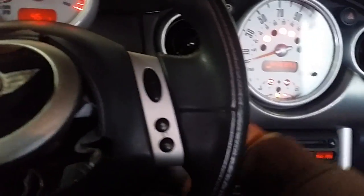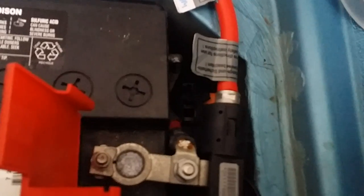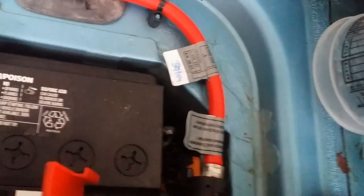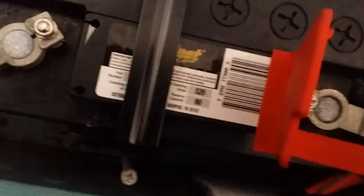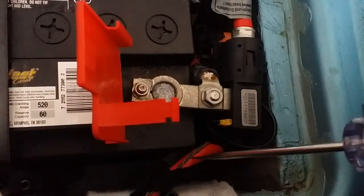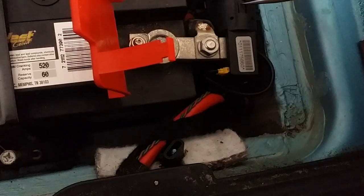I'll show you what those connections are. This is an S model, and I believe it's only the S model that has this. There are two different battery cables here — one goes to the instrument panel and everything else, so the lights still come on, and the other goes to the starter cable.